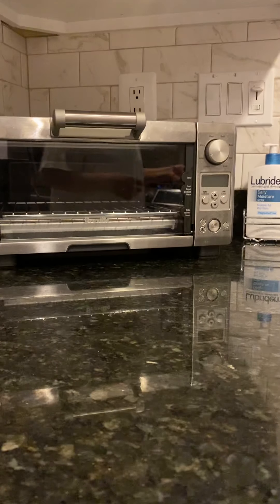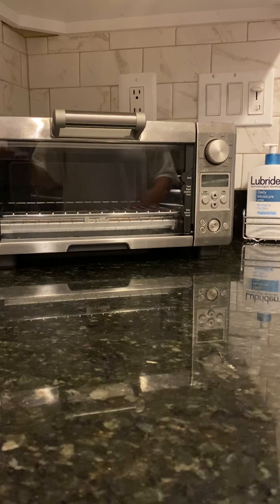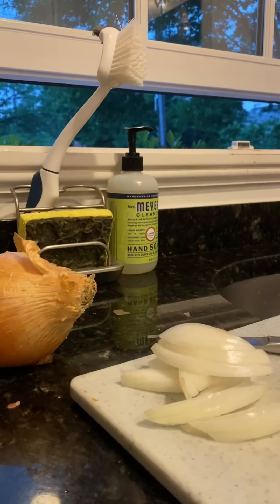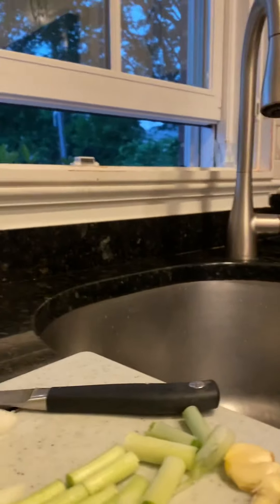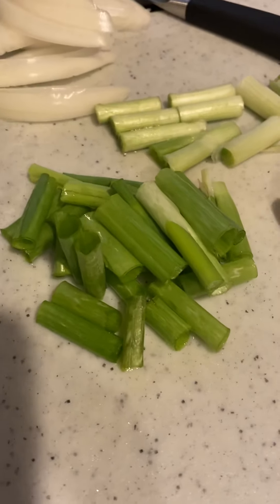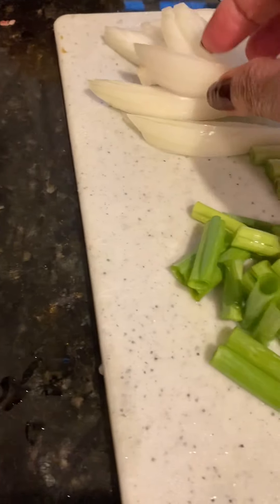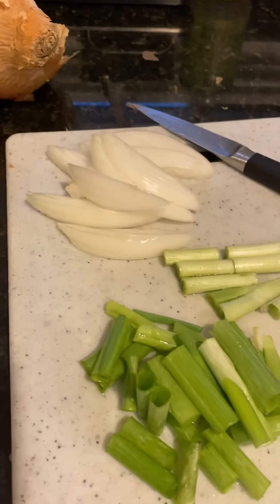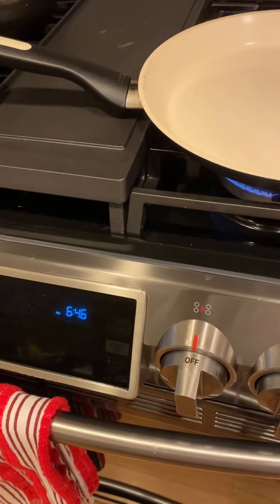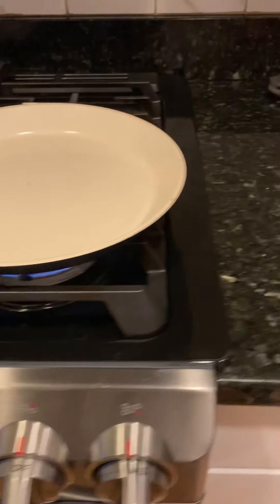My other ingredients are spring onion — sibuyas — spring onion, garlic, and white onion. So now I heated up the kawali (pan) and added a little bit of oil.